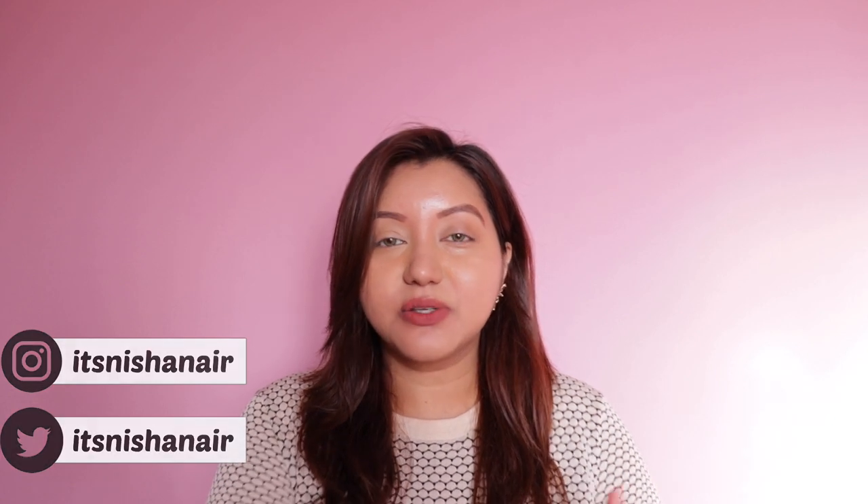Hey guys, what's going on, and welcome or welcome back to my channel. So firstly, it is quite early in the morning for me so it is quite bright right now. My camera is on the lowest brightness but it is still pretty bright, so please bear with me throughout the video — it will come back to its normal lighting.